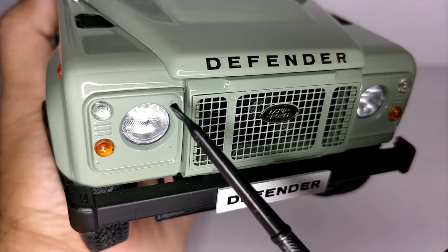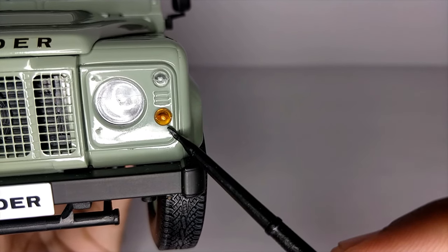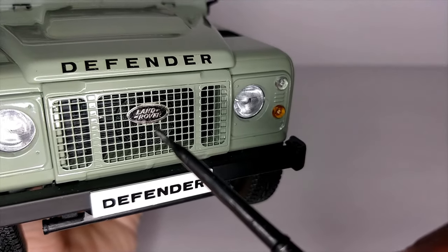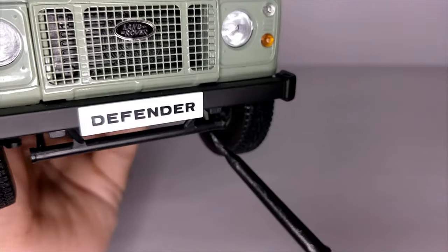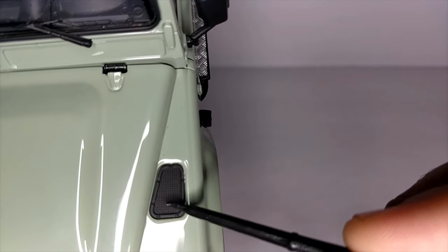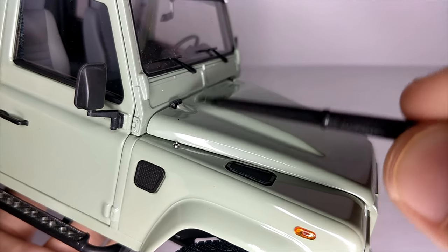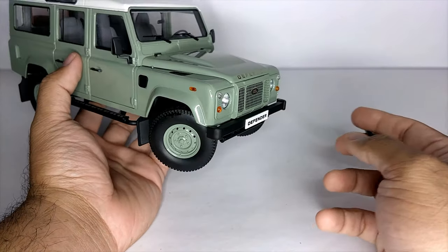The headlights are very clear and sharp — they look very real. We have the indicators and the parking lights, which look very nice. The Land Rover logo setup looks awesome — this branding looks very real. We have the Defender badging on the hood and on the front bumper as well. On top of the hood there are some plastic scoops and a small antenna in the closed state — on real cars you could pull this out.